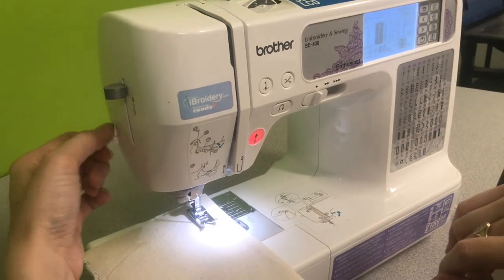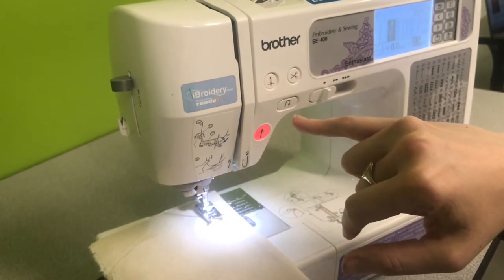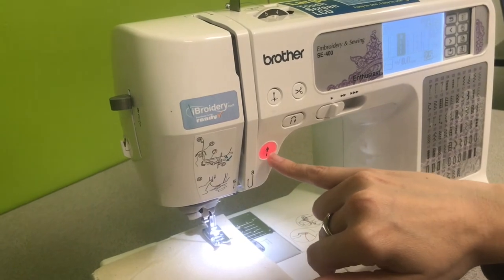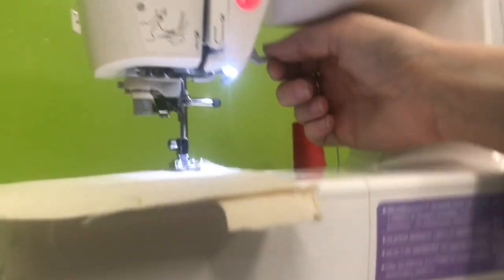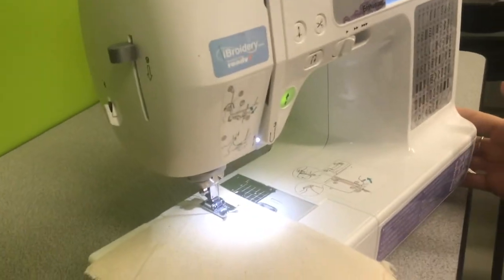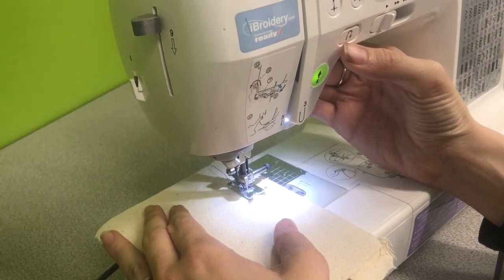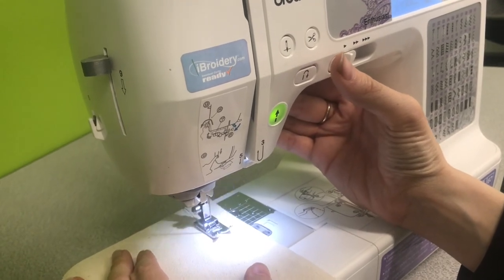You can also just pull the thread and use the snipper on the edge here. This button will lower and raise your needle. This is your reverse stitch button, so that's going to allow you to go backwards. This button is red right now — it's telling me the machine is not ready to sew because I have not lowered my presser foot yet. I'm going to do that with this lever right here. You can see it's now switched to green, telling you that you're ready to start sewing. Go forward a couple stitches, and when you'd like to back up, put your thumb on the reverse button, keep it down for as long as you want to go backwards, let it go, and keep going forwards.